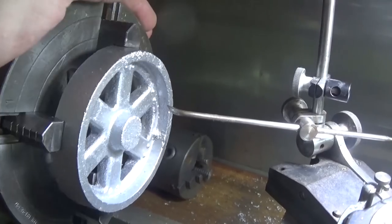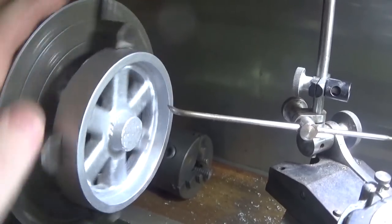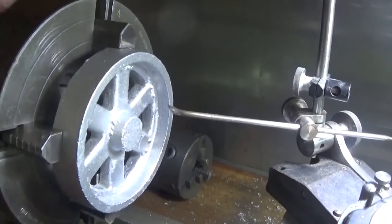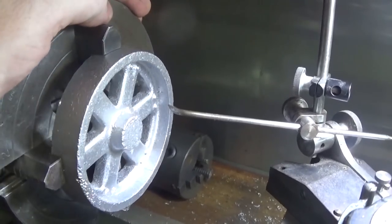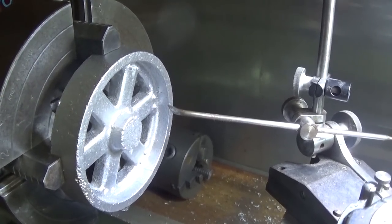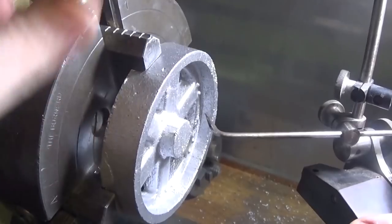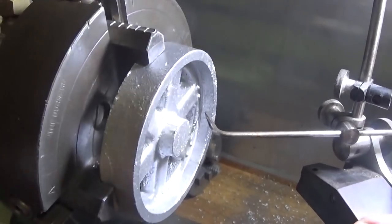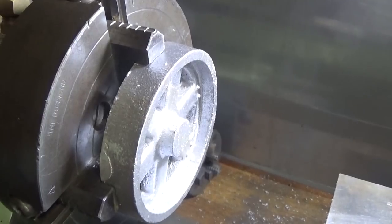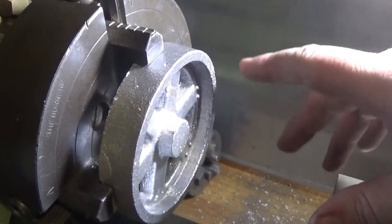We can hear it scratching in there all the way around — nearly. It's not scratching there, so I'm just going to have a mess with it, just a little bit at a time, move it across one way, and see if we can get it a little bit better. I've got that pretty close now — it seems to be scratching most of the way around. A little bit of time to set that up and that's plenty good enough.